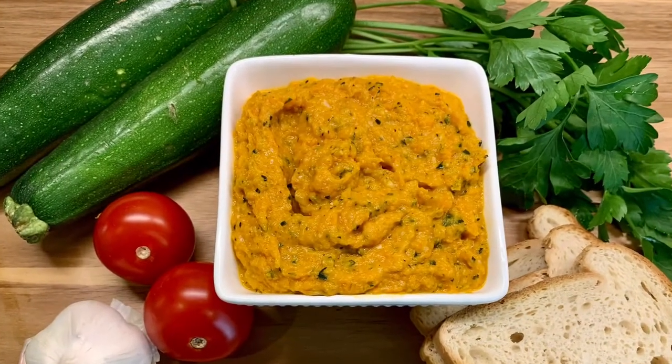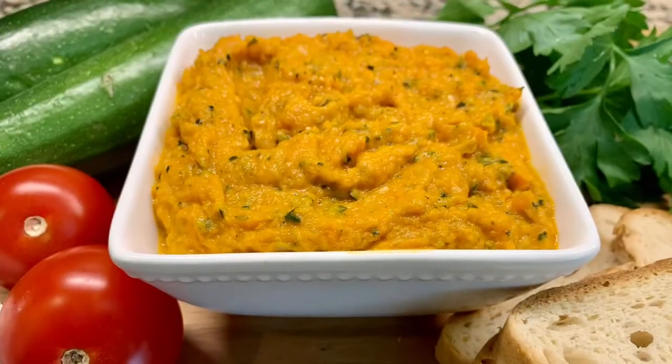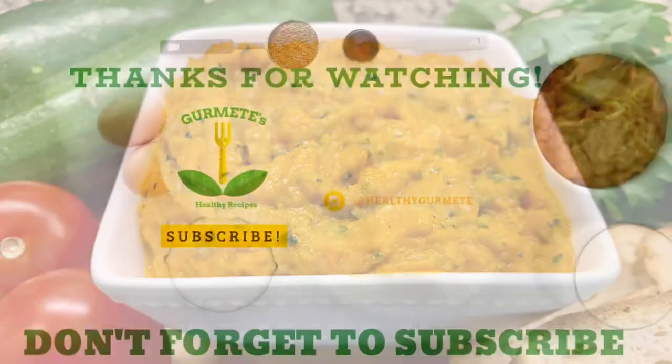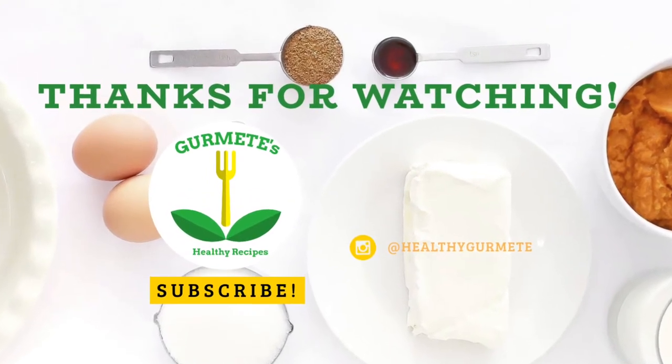I hope you will prepare this zucchini caviar. It is a cheap recipe but very tasty and I think it is worth trying. Thank you.